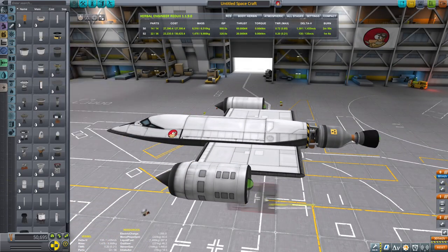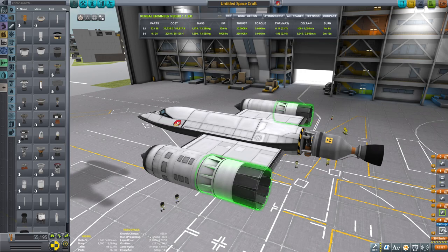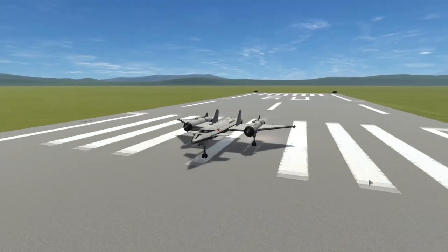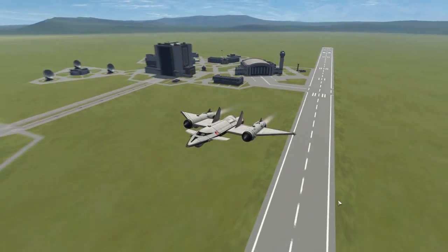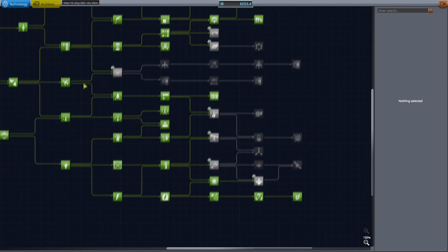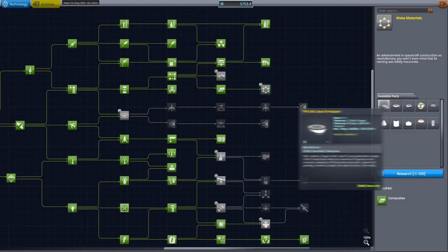We'll cover the space plane assembly and how we went from using the Nerva nuclear engines to using the regular Terrier engines, and why. We'll also be discussing most notably the flight of the given vessel, because getting it to orbit is one thing and designing it is a whole other challenge. Everything will be accelerated, so let's get into the research.